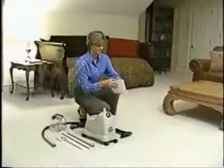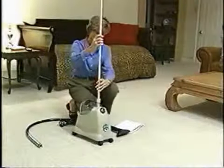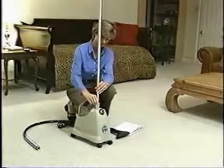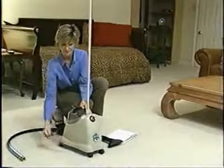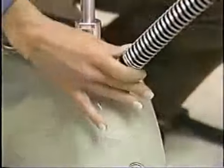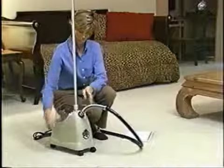Assembly is simple for all Jiffy Steamers. Just remove the steamer from the box. Connect the rod set attachment by screwing all sections together. Tighten the rod set nut onto the base unit using the magnetized assembly wrench that is attached to the unit's bottom plate. Connect the brass hose coupling to the steam port, add water, plug in, and you're ready to steam.